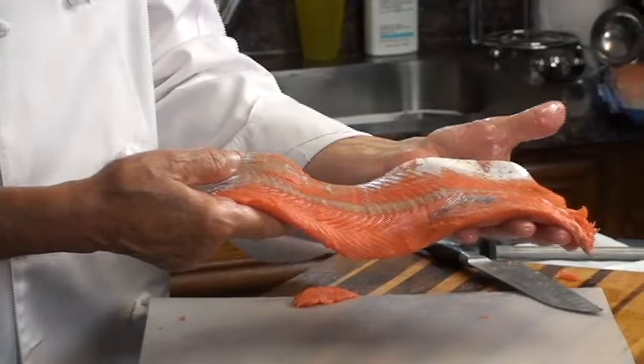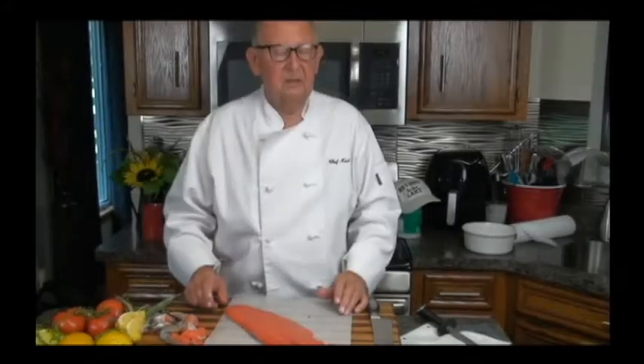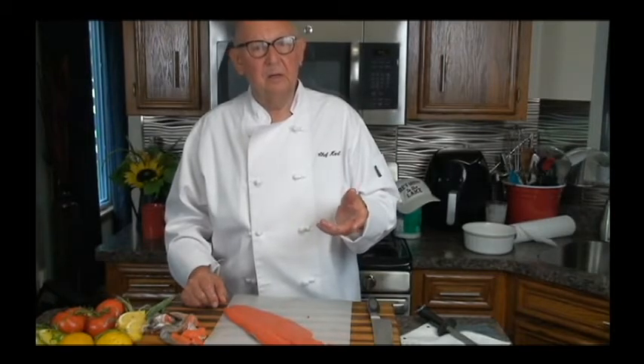Beautiful fillet of salmon, and now we're going to use this for something in our next video. Fresh sockeye salmon. Don't forget to subscribe — Chef Carl Food Whisperer — and hit the little bell. In the next video we'll be showing you what we're going to make with the salmon. So thank you and goodbye.